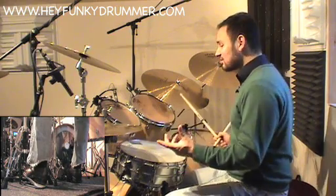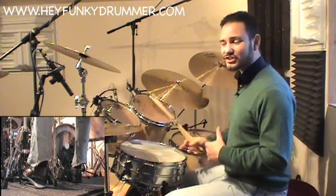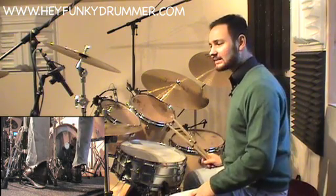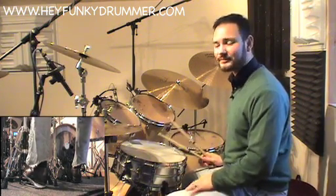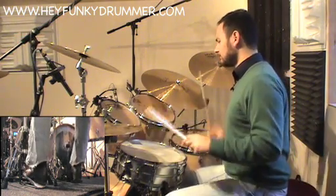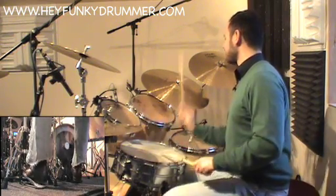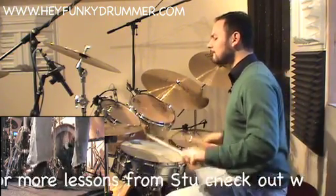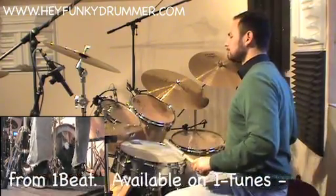So that's basically all the ingredients you need to start working on that beat and developing your own sound with it. I'm going to mix all those different elements up now, just move the tempo up ever so slightly, and I hope you enjoy the beat. Thanks very much for taking the time to check out this lesson.